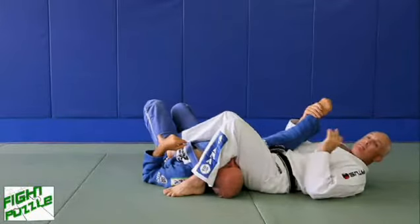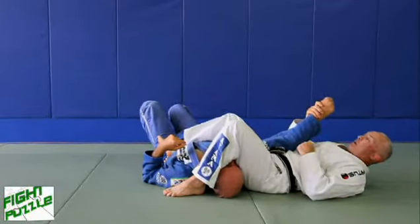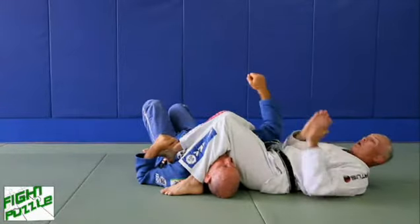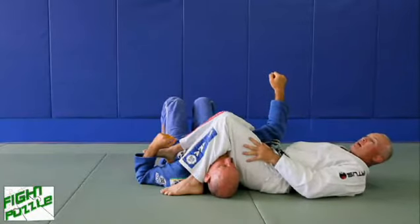So the deeper my hips are — hip penetration — the better that's going to be. Number two: my knees are squeezing. Even if I lose his arm, we've got lateral control of his arm with the squeezing of our knees.